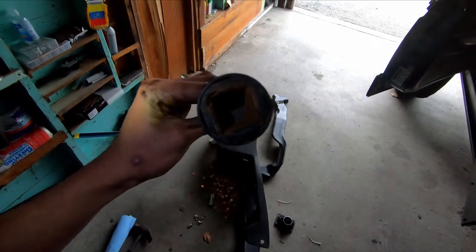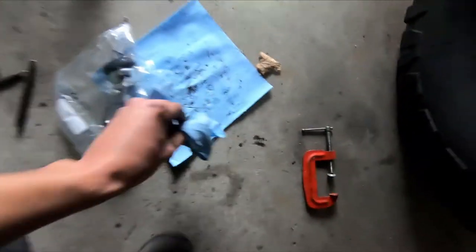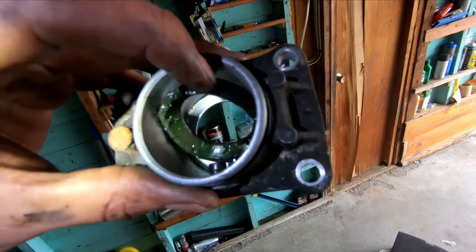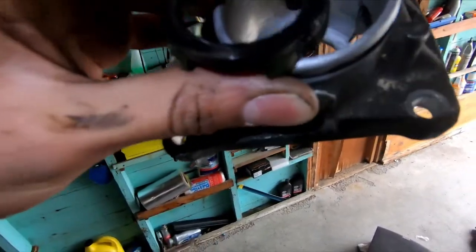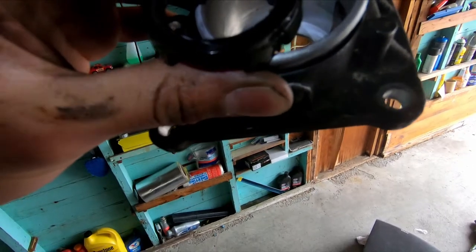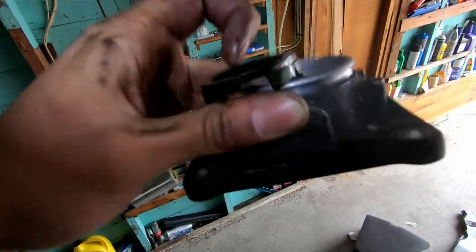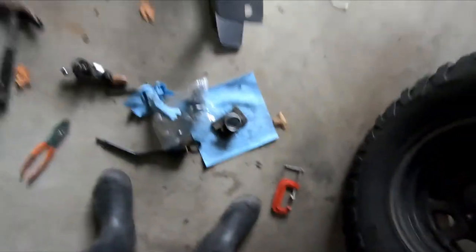The inside still looks clean and new so I'm going to reuse it. I need to go to NAPA because this ring here is all cracked and shot — it's dangerous because I don't want any of this material going inside the transmission. I need to get another seal ring for the housing and then we should be ready to install everything.